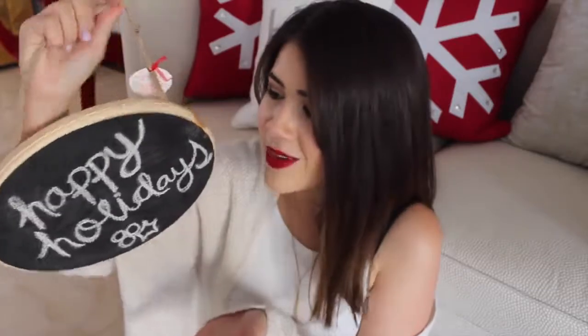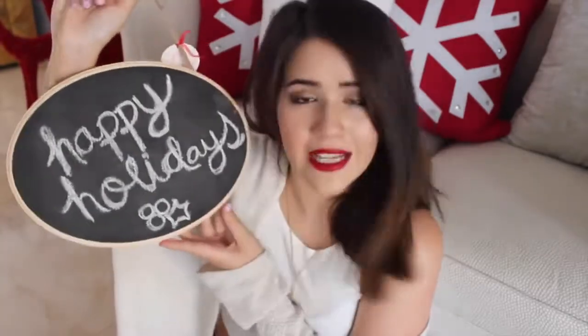For our third DIY, I'm going to be showing you how to make this really cute chalkboard-esque thing — I don't really have a name for it. You can give it to your friends and write out a cute personalized message on it with chalk. It's really cheap to make and really cute, so I'm going to get into it and I really hope you guys enjoy it.